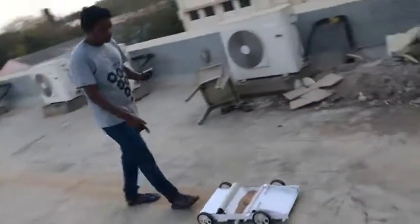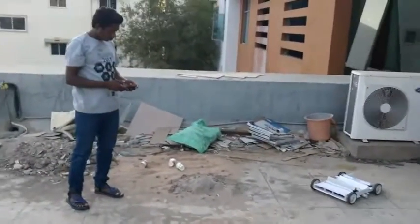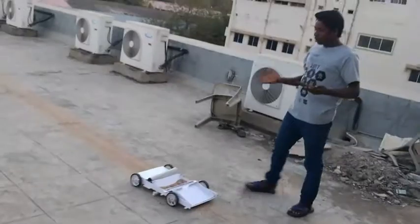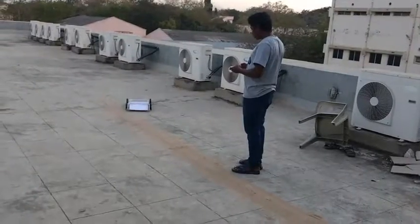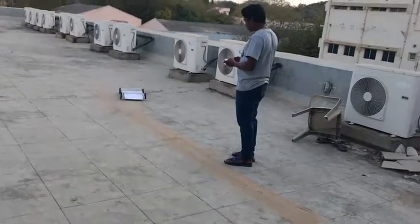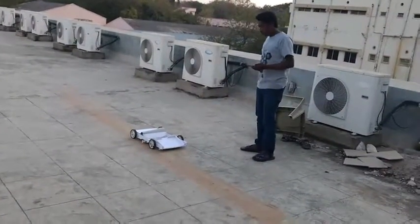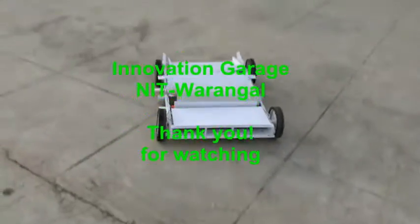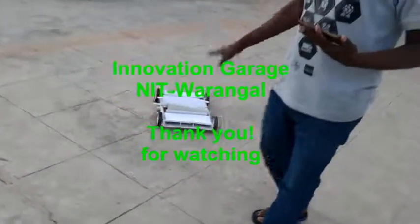This is a seed — we will drop it down from this side. It is coming back and then afterwards we will go right or left, anywhere we will go. Like this type it will go seeding, this machine. Thank you for watching. Thank you.